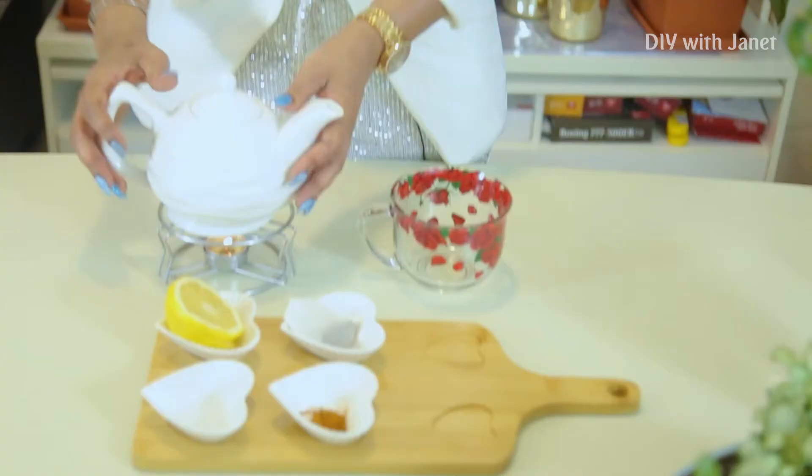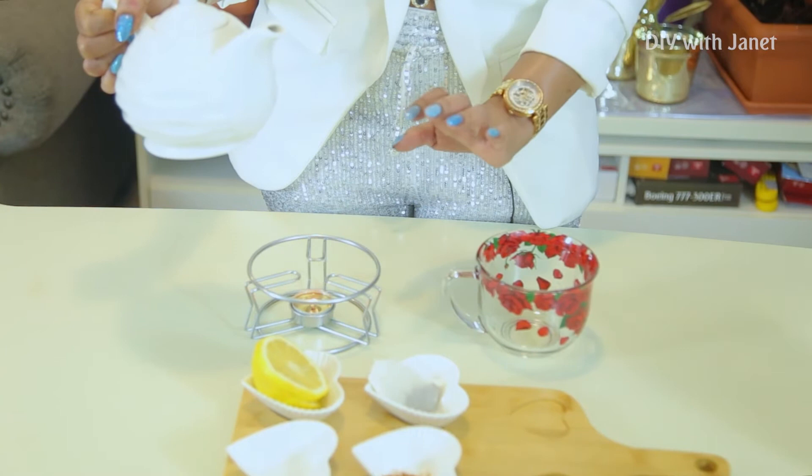Here I have my teapot — it's a lovely teapot. It has a tea light candle underneath to keep the hot water inside warm.